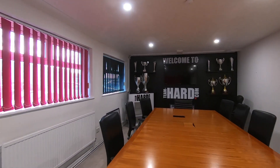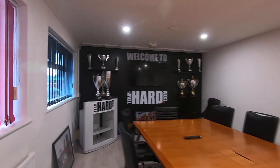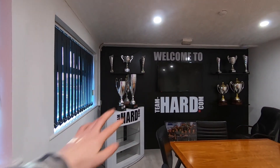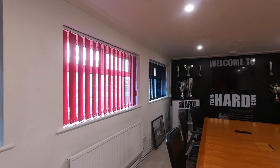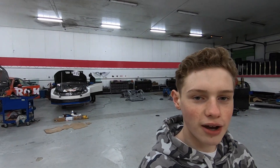Then if you come through here there is the boardroom — this is where you have all your meetings, and there are all the trophies on display. Really nice touches with the colored curtains for the Team Hard colors. And then here we are in one of the main garages — we've got the Janetta's on that side and the touring cars on that side, with all the tires and spare parts up there.